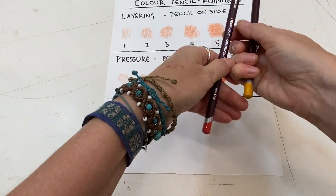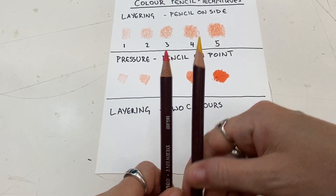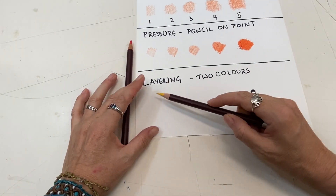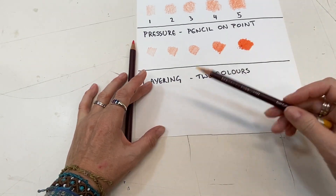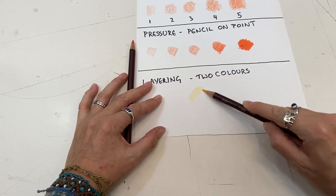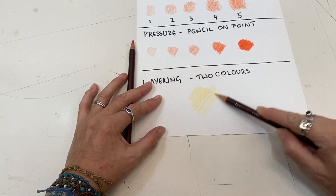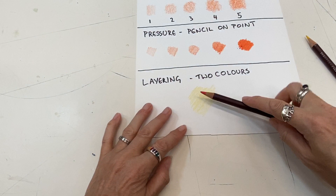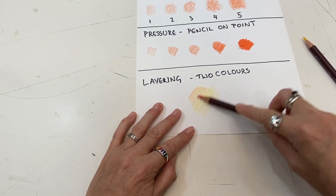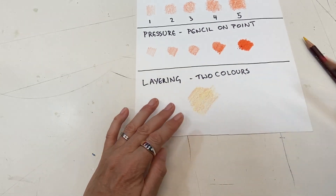I've got a red and a yellow. When you're layering, add the lighter layer first. Notice that I'm using my pencil on its side again — I want a nice soft mix. Now I'm going to go ahead and add the red.